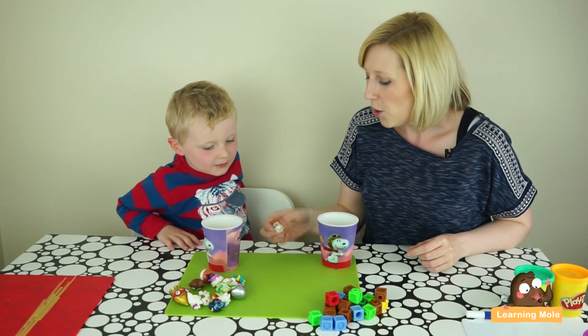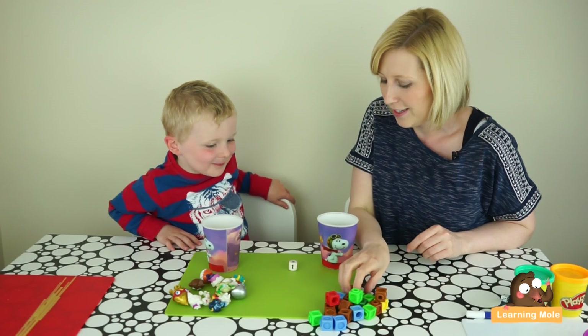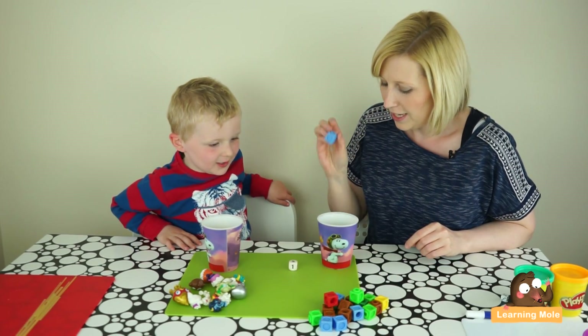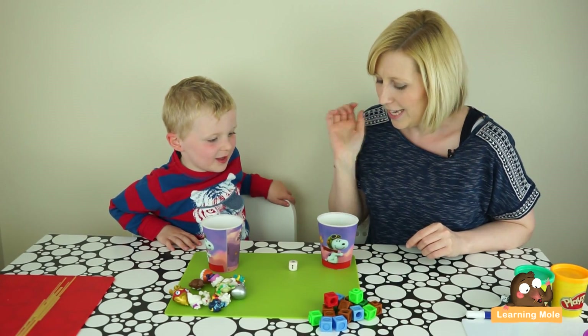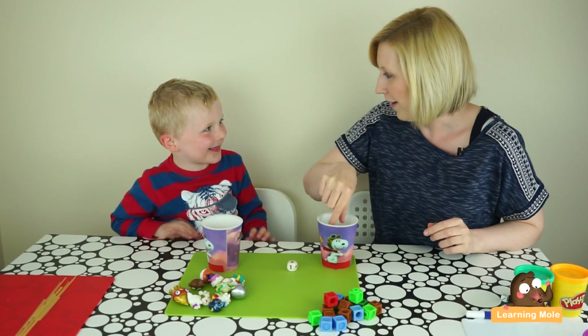He's actually counting with me. Oh, five! Are you ready? One, two, three, four, five, six. You've got five and you've got six — oh sorry!